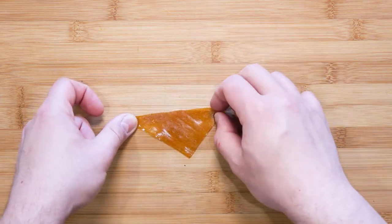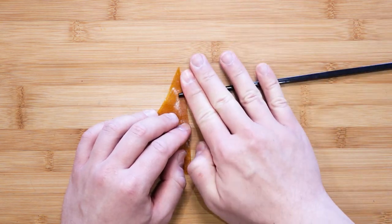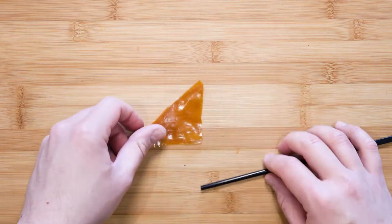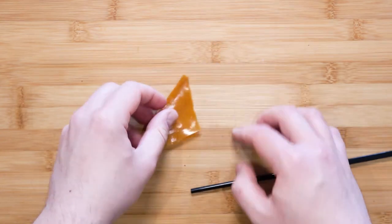Once you have two triangles that are the same, take a small rolling pin — or in this case I used a round chopstick — and roll the edge together. You don't have to apply any water as the flattened edge will stick together. Now roll another side, thus sealing two sides of the triangle creating a pocket.